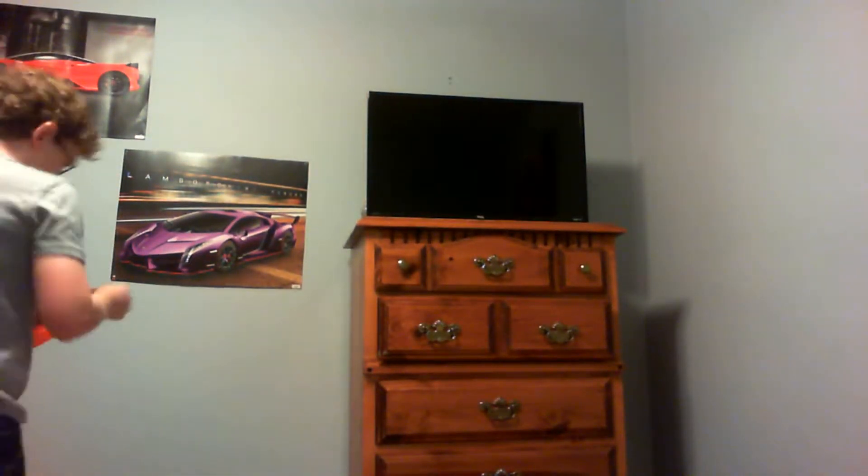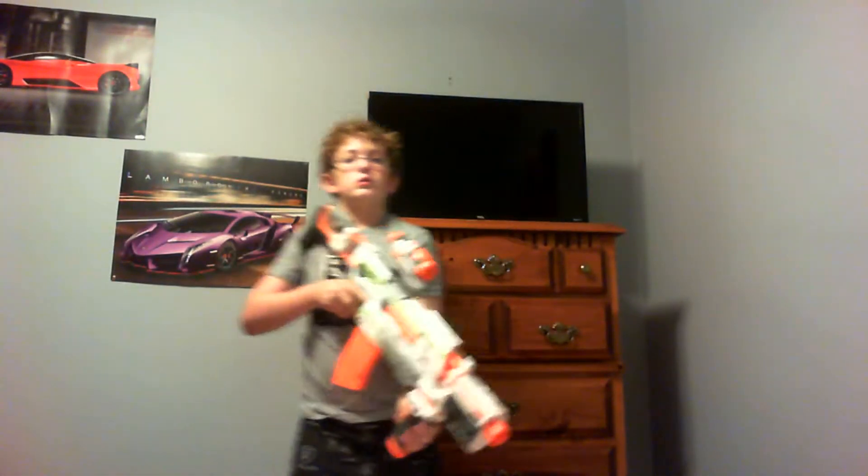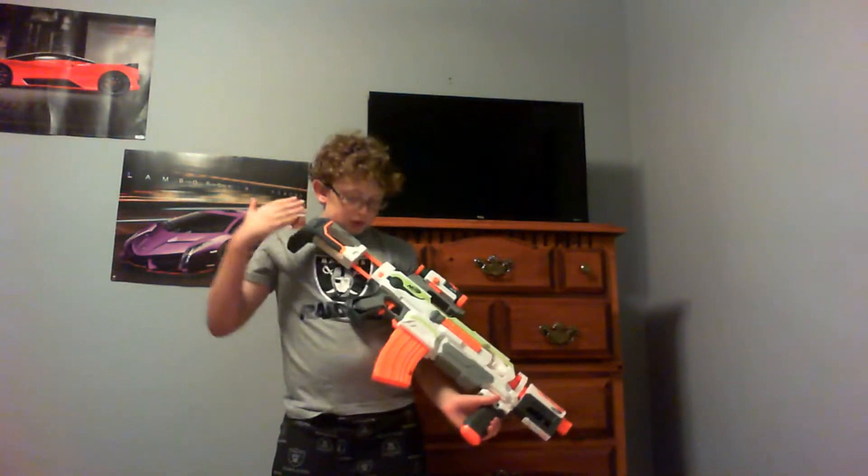Today we're doing a review on a new gun — the Modulus. I forgot to mention what's in the clip when I started. Today I've got some presents because my birthday party is next week, so these are like early ones. The first attachments...